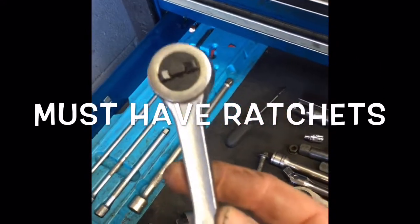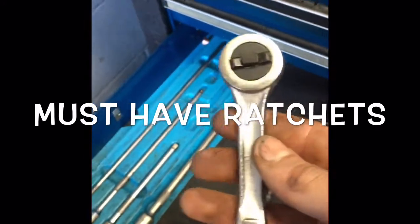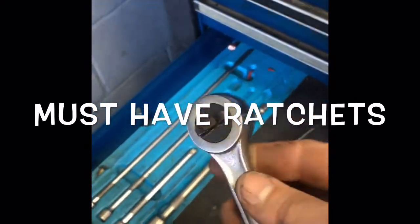And I've got a little Craftsman medium-length ratchet. I don't use this very often.